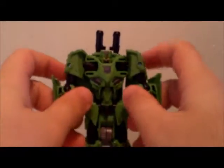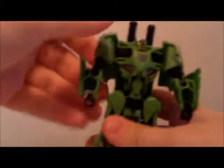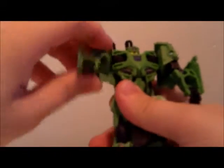Hey guys, this is the Toy Wizard again. I just need to do an update about Brawl. First off, I forgot to talk about his articulation a bit more.